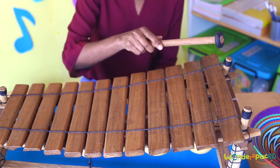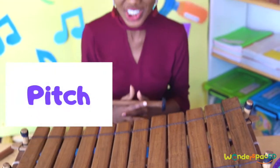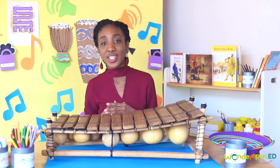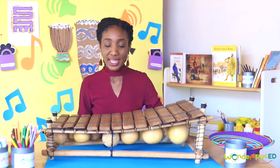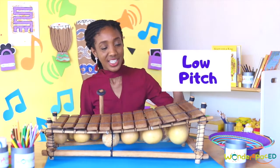This one sounds deeper, lower. This one sounds higher or sharper. We call this pitch. Can you say pitch? The sound an object makes changes depending on the size, shape, or material of the object. When something vibrates quickly, it makes a high pitch sound. When something vibrates more slowly, it makes a low pitch sound. So we have high pitch, low pitch, high pitch, low pitch.